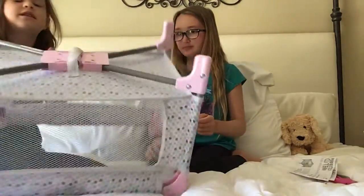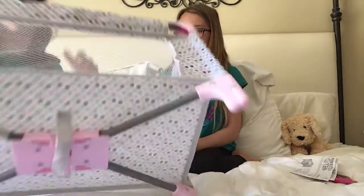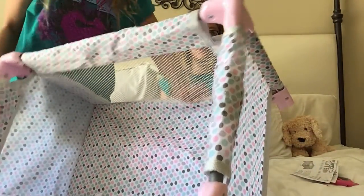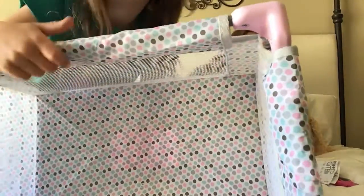It has this thing on the bottom so you can push it in and out, and you can bend it. On the inside, right here, it's kind of faded because they didn't do that part. But on the inside it's super cute — it's the same pattern.